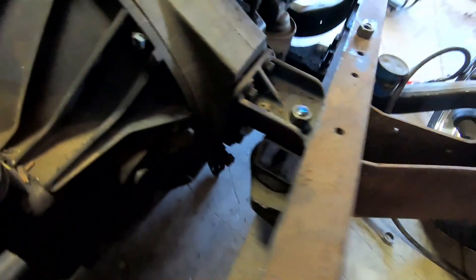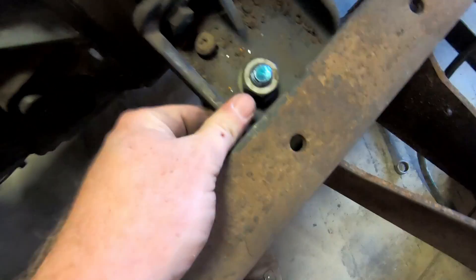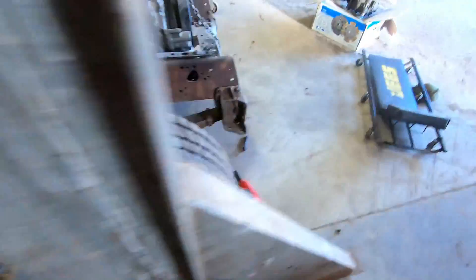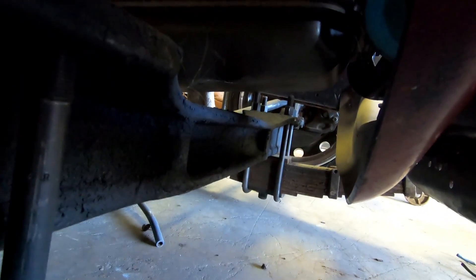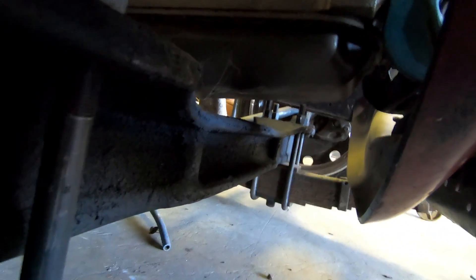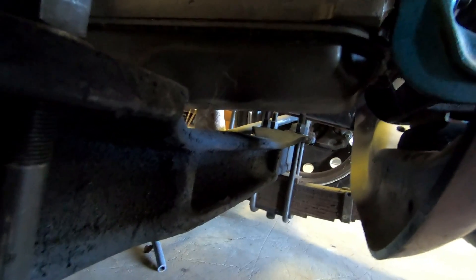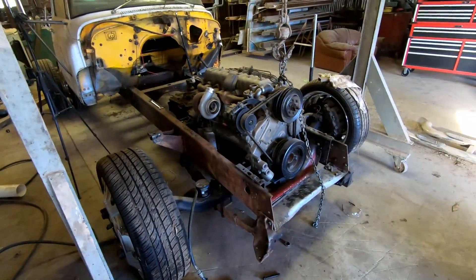Got the mounts in — put us right where we need to be. There's the front mount. And now the most exciting part: look at that oil pan clearance. Perfect. I like it a lot. Motor mounts are done.